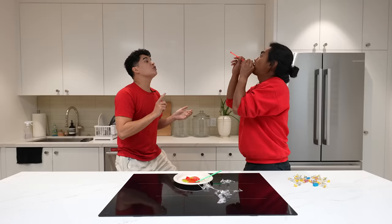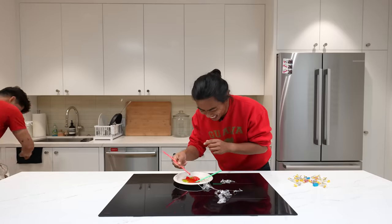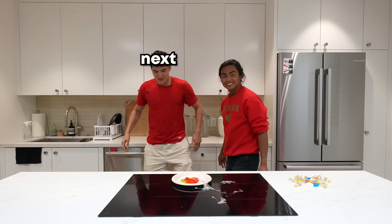Me, me, me! Up, up. Oh. Merry Christmas. Next!